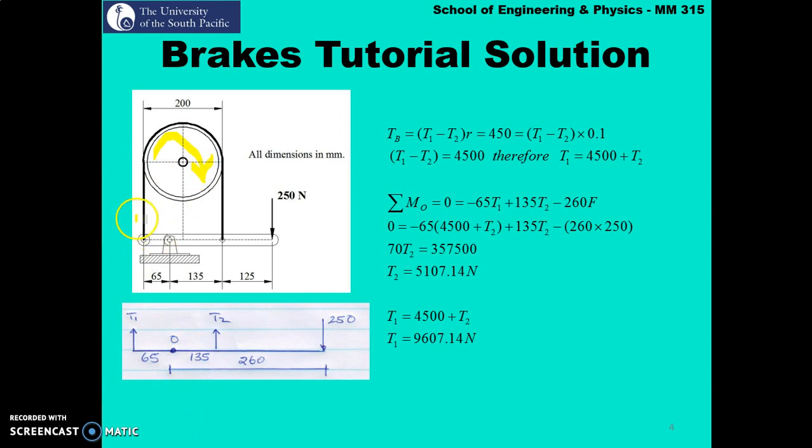This problem is converted to a free body diagram. The drum rotates clockwise. Assuming the band is fixed at a point, as the drum rotates clockwise one side of the band is pulled — this becomes t1 — and the other side is pushed, becoming the slack side t2. The tensions act away from where the band is fixed to the lever arm. t1 and t2 act in the positive y direction. t1 is 65 mm from the fulcrum, t2 is 135 mm away, and the applied force of 250 newton acts at 260 mm.